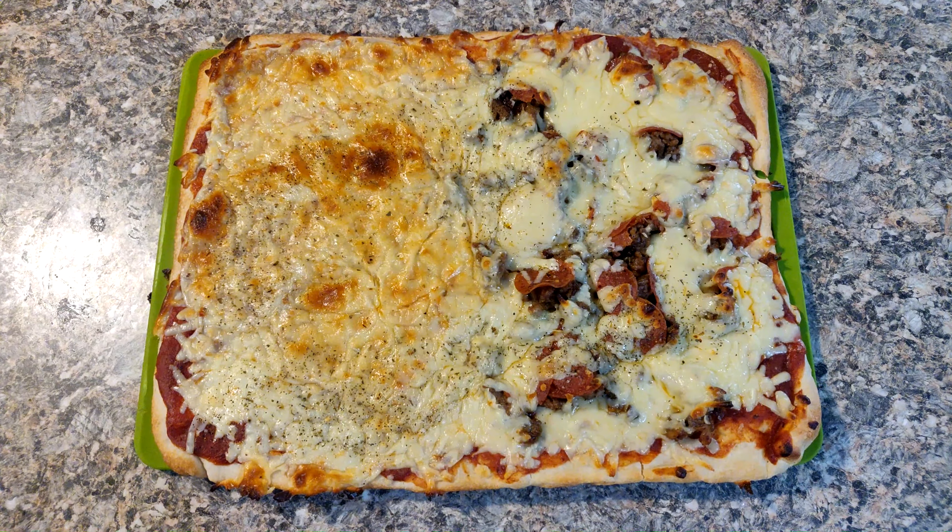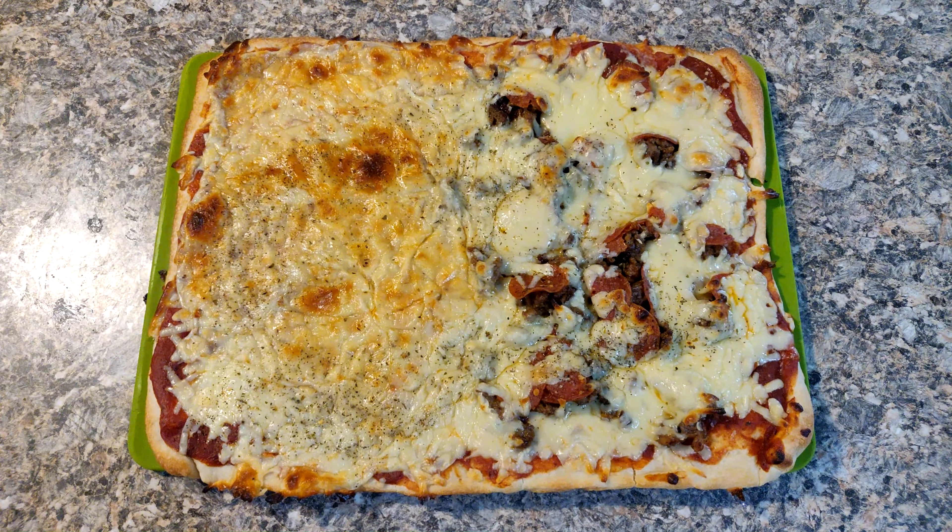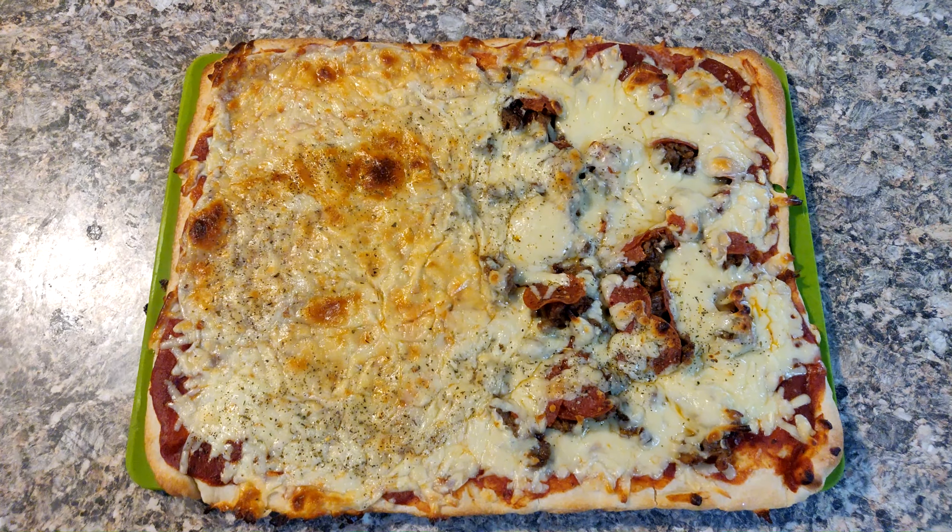And there it is — pizza ready to roll. I'm going to cut this bad boy up and get ready for dinner. Thanks for watching, we'll see you next time.